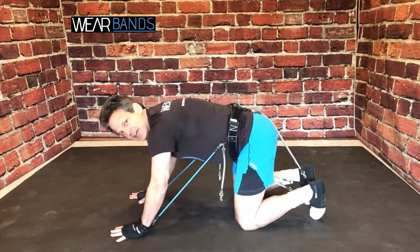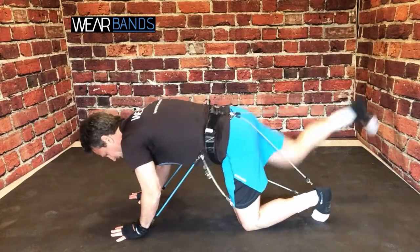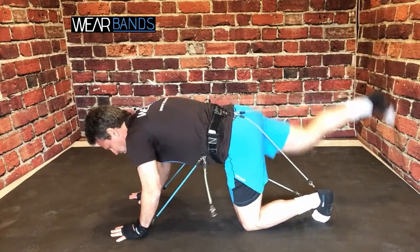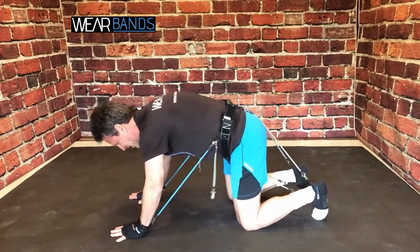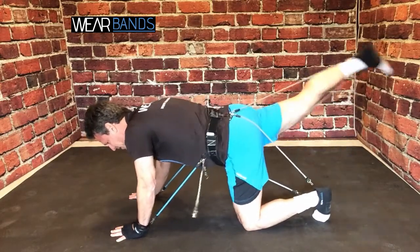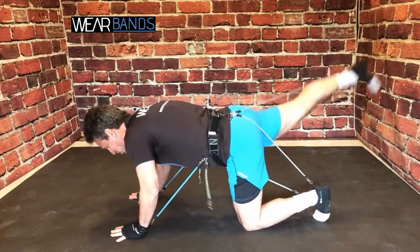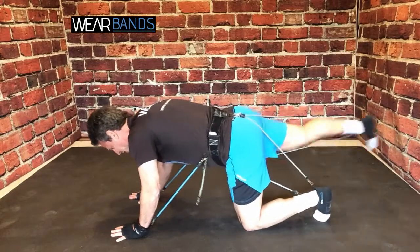Of course, you've seen the normal donkey kicks — nice long extension. The resistance added by Wear Bands is going to give you a whole new level of burn. Now we can also do the toe tap up and over, again really squeezing that glute and getting extra activation — a simple move right there.